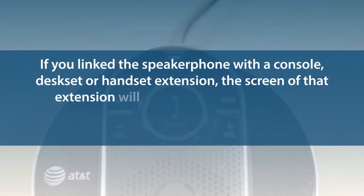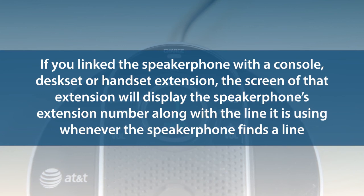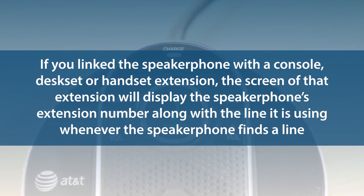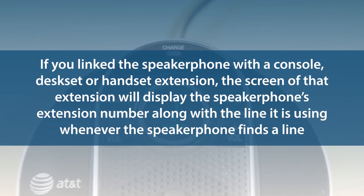If you link the speakerphone with a console, desk set, or handset extension, the screen of that extension will display the speakerphone's extension number along with the line it is using whenever the speakerphone finds a line. You can then press the corresponding line button on that linked extension and dial the number you want to reach. This concludes the registration process for the two cordless accessories for the VTEC 4-Line Small Business System.